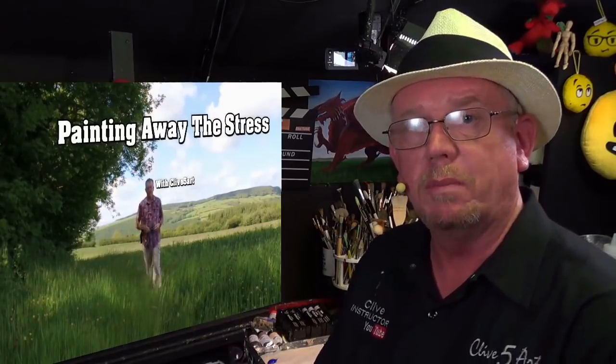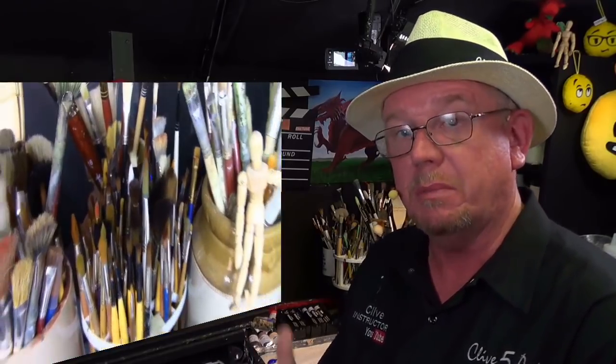Hello and welcome to the studio where we paint away the stress of everyday life. You join me today in this warm sunny studio. We're going to be painting on this dirty-looking canvas — I've put a ground on it, and I'll tell you why in a minute.